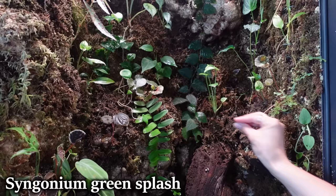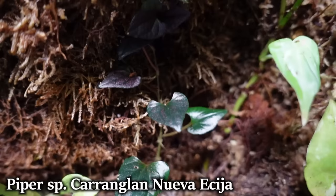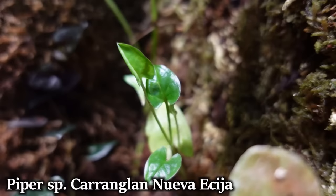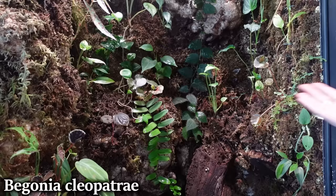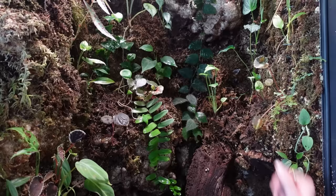Here we have a kind of etiolated, weirdly growing Syngonium green splash, which I really like this variety, but this one is just growing so weird. I don't know if I need to move it a little bit higher up — I'm just hoping it'll start to look full and less stretched. Here's a little bit more of the Selaginella — I just stuck a few pieces there to hopefully fill it in. And this is a type of piper with some hot pink veinage on it that I really like. The leaf shape is really plump and wide.